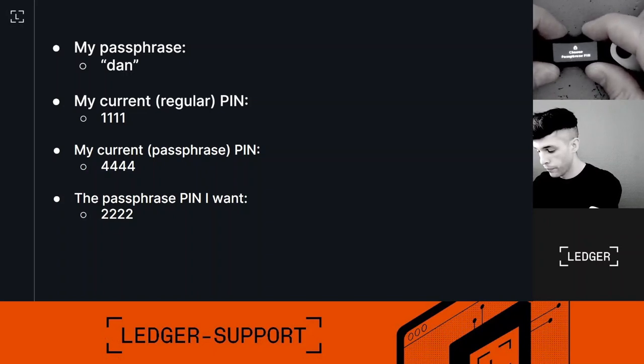I'm going to select 'Set up passphrase', then 'Attach to PIN', then 'Choose passphrase PIN'. In my case the new PIN is 2-2-2-2, so I'll enter two, two, two, two. Now I'm going to confirm that new passphrase PIN — again, two, two, two.